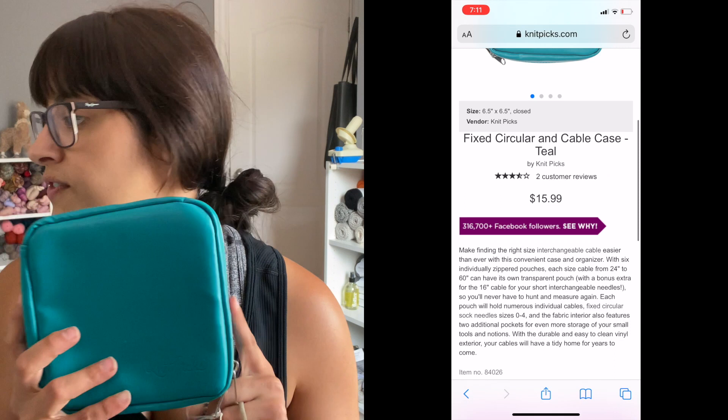First up is the Fixed Circular and Cable Case, which retails for $15.99 US on the Knit Picks website. I love how compact it is. The Knit Picks logo appears on pretty much all of them — a really nice touch. There's a double zipper so your needles can't go flying around. It comes in a few colors; this colorway is teal. On the inside there is a nice pocket up top where you can fit cords or accessories.